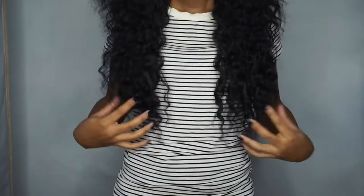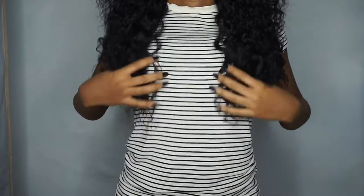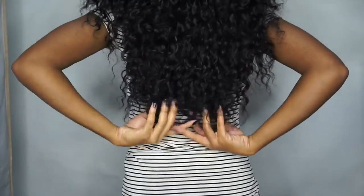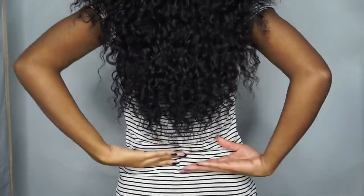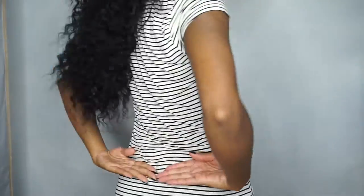So this is the length — it's actually under my boobs. And if I turn around, yeah, it's like almost hitting my butt. It's a lot of hair, it really is.